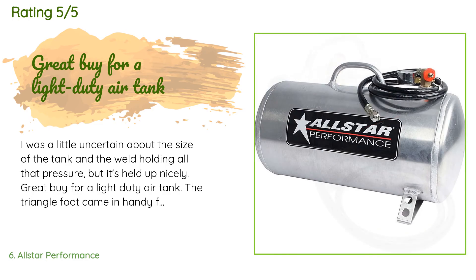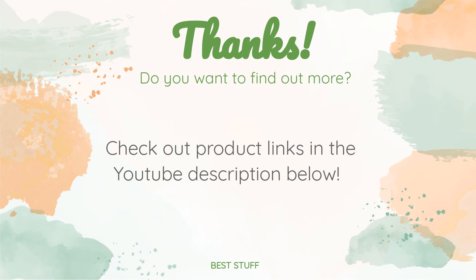A customer said: I was a little uncertain about the size of the tank and the weld holding all that pressure, but it's held up nicely. Great buy for a light-duty air tank. The triangle foot came in handy for mounting it on our cart. The tank is light and props up straight when the foot is bolted.